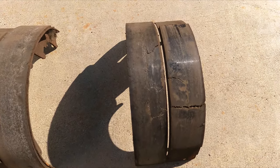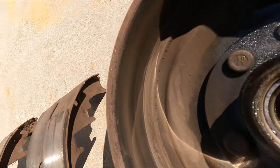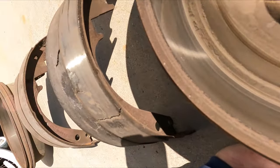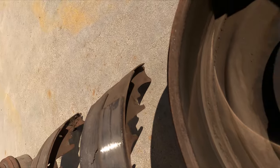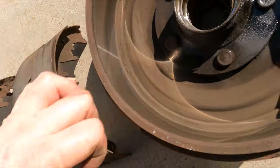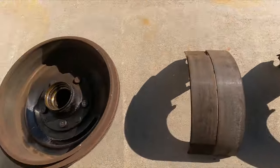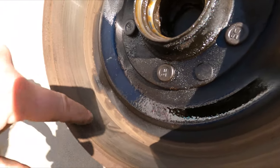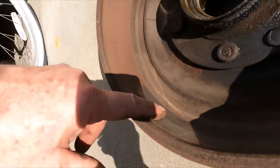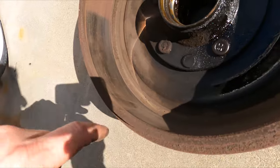Pulled the drums off, looked at them, and amazingly there is just no damage — none of the metal shoe touched the drums at all. No grooves, no lip, nothing. The only thing that's bad is obviously the wheel seal, which you can see here. After 20 years of sitting, I guess that's just what happened. You can see a little bit of rust on the drums, but the drums are in really nice shape.